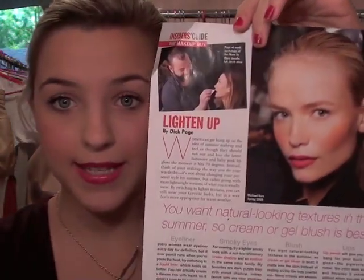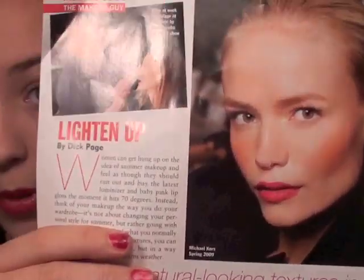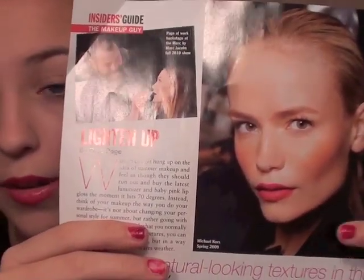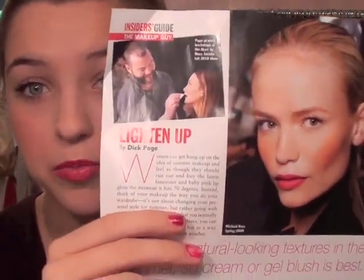Hi everyone! Today we are doing a look inspired by this magazine photo from the Michael Kors Runway Spring Show. Very nude, corally red lips, very angular, kind of rosy, dusty orange blush. And then on the eyes, basically nothing — just some very bold lashes.